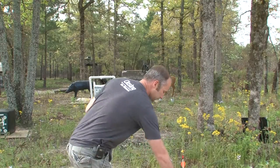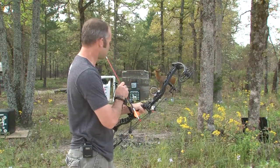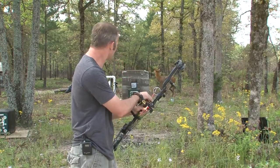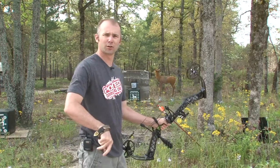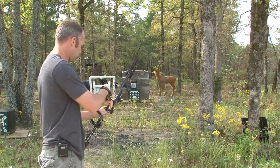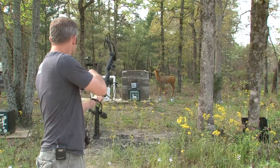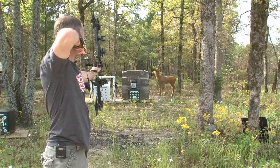Executioner's up first. I'm at about 15 yards away. We'll see how it penetrates up against a real tough plastic pail. Executioner, let's see how it opens. Let's see what it does to this bucket.